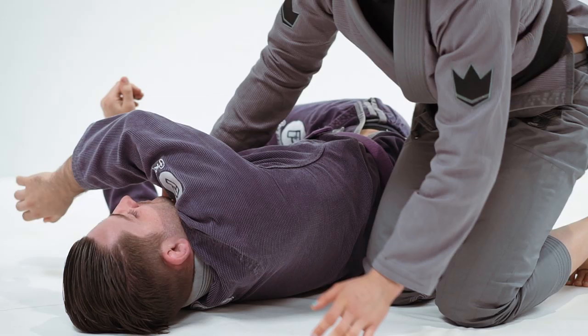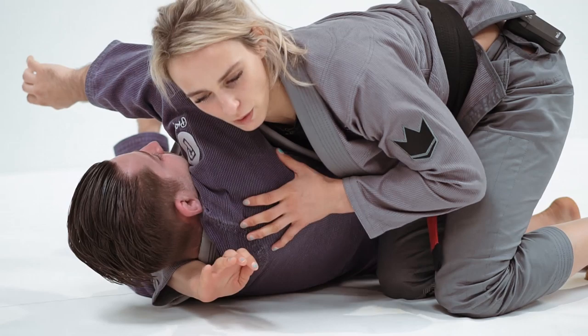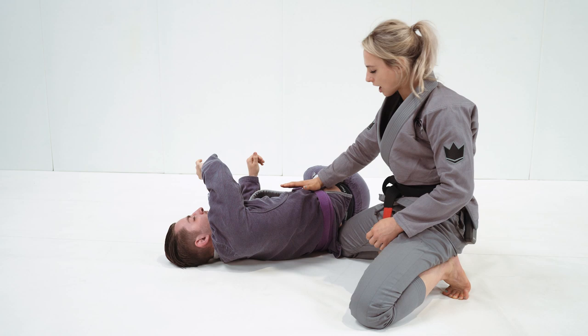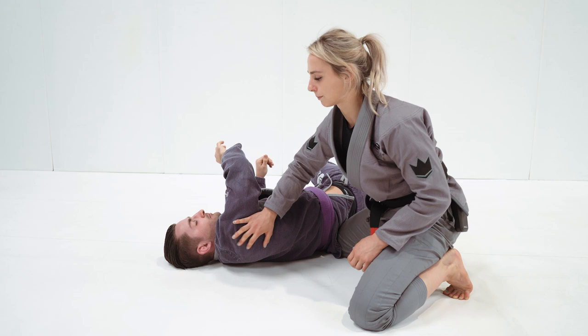This will then start to drive the shoulder even deeper into the side of his neck. After windshield-wipering off, my foot is flaring and I bring my knee down as a wedge underneath his spine. I bring my knee underneath so it's hard for him to fully connect his back to the mat — there's still a bit of a lip that will further drive this in.